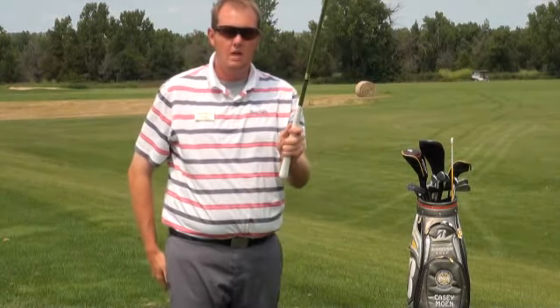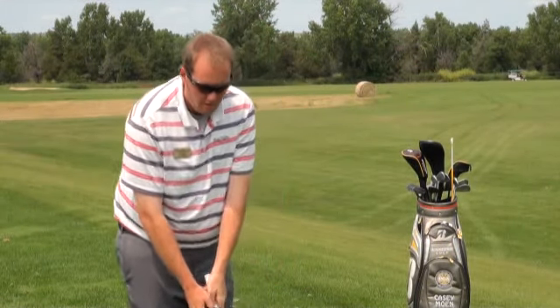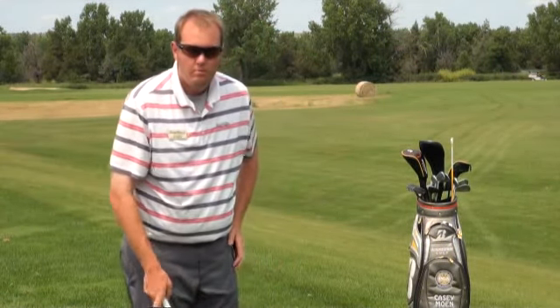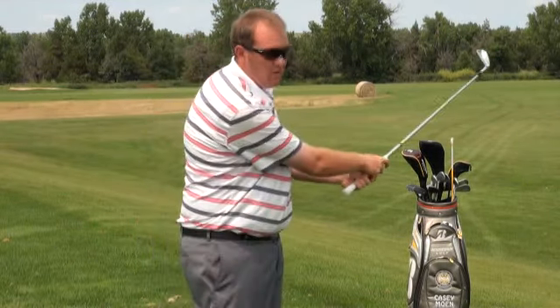Again we're going to choke up just a little bit on the club, about an inch, we're going to put that ball more in the middle of our stance rather than towards the forward position, get right on top of that ball, and have an abbreviated follow through.